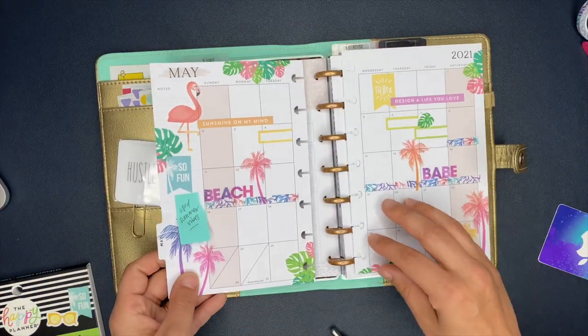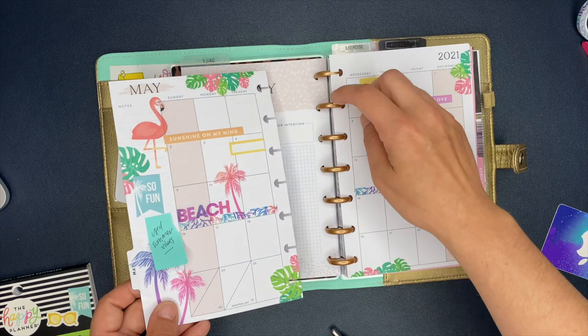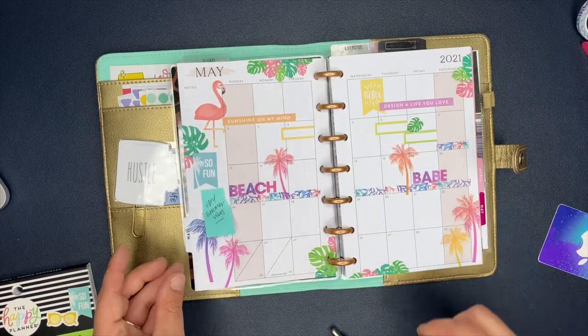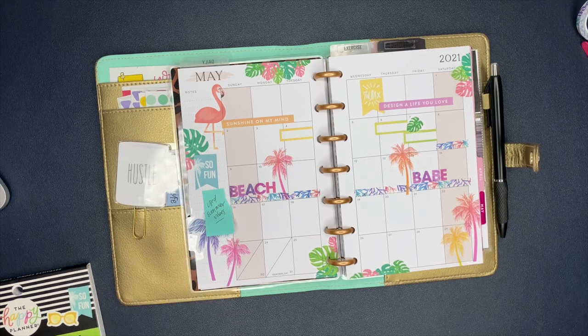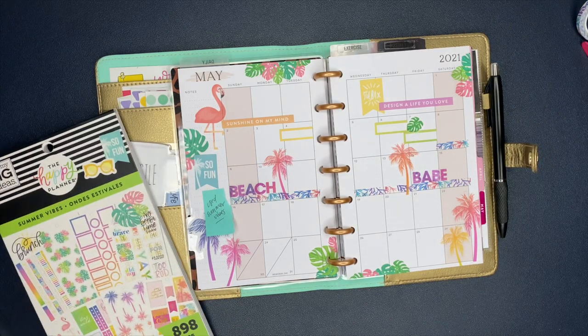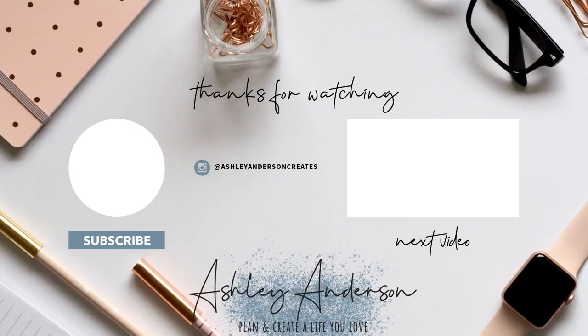Okay my friends, there is my Beach Babe Spread — that's what we're calling it! The word of the video is going to be 'Beach Babe,' or it can also be 'discombobulated' — whichever one you want to get creative with. At the end of the video I give you a word; comment with it down below so I know you watched until the end. Thank you for sticking with me through all that mess. Don't forget to hit that subscribe button. Have an incredible day, my friend, and I will see you in the next video. Bye!